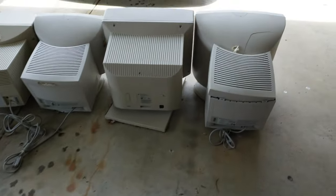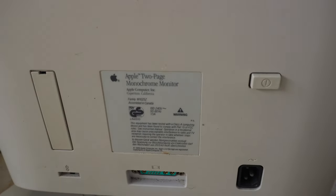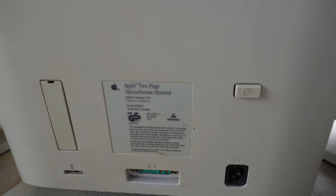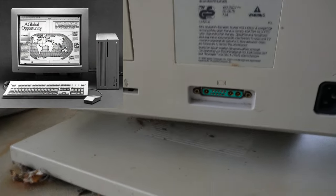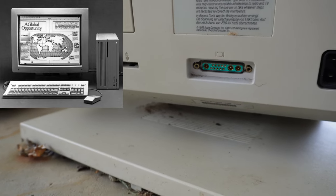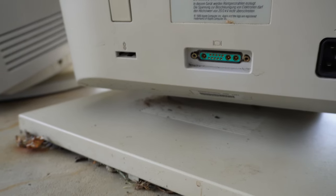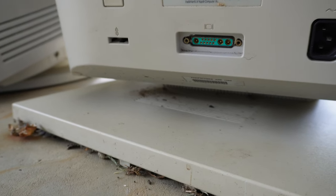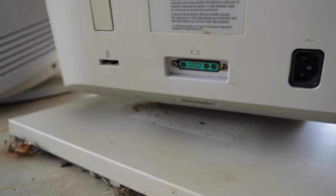That DB13W3 connector is also used on this big monochrome monitor over here — an Apple 2-page monochrome monitor designed specifically for reading documents. It uses that big connector despite only needing very few signals, being monochrome. The big pins are for red, green, and blue, and I think green is used for grey in the case of monochrome displays.